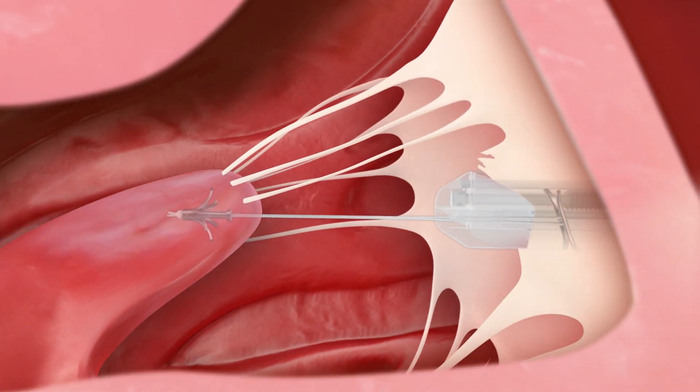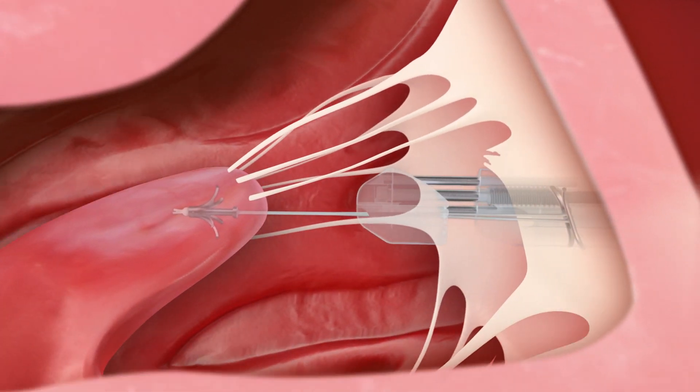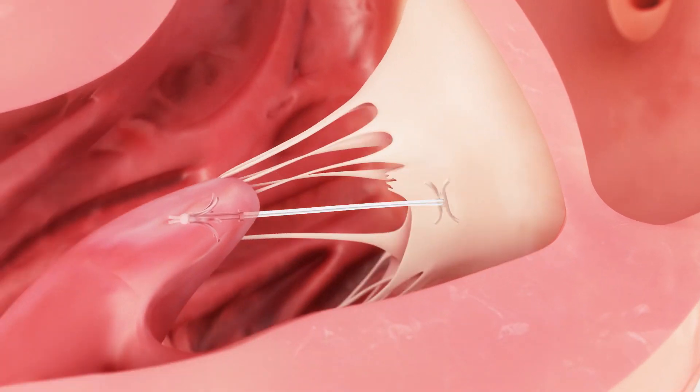Finally, the grasper is opened to release the leaflet. The chorda is replaced by the Cordart implant, restoring mitral valve function.